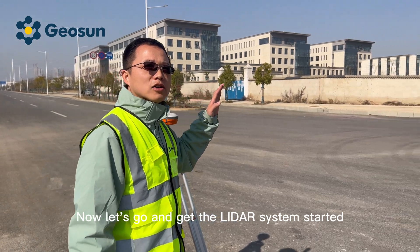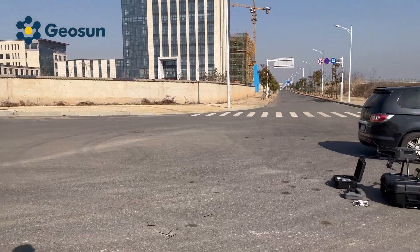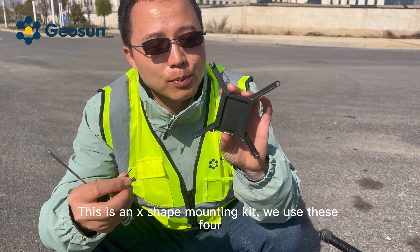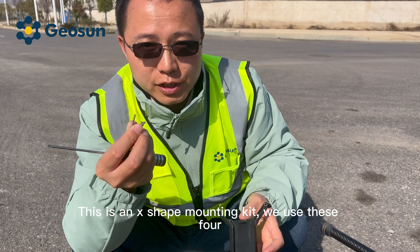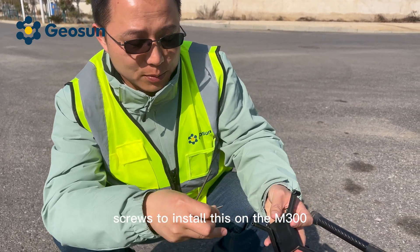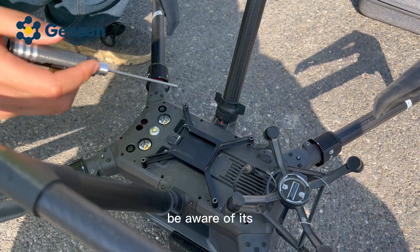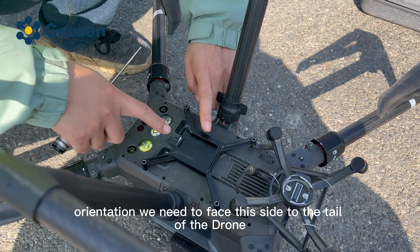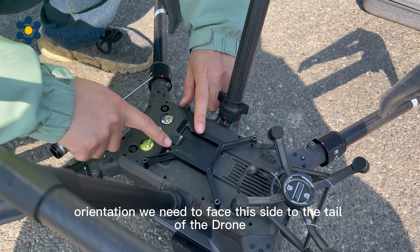Now, let's go and get the LiDAR system started. Second step: LiDAR system installation. This is our X-shaped mounting kit. We use these four screws to install this on the M300. Be aware of its orientation — we need to face this side to the tail of the drone.